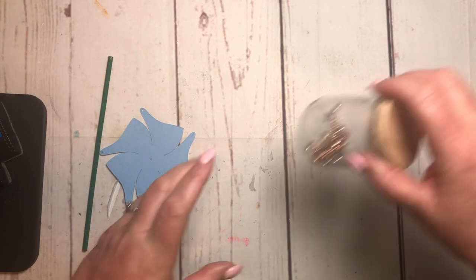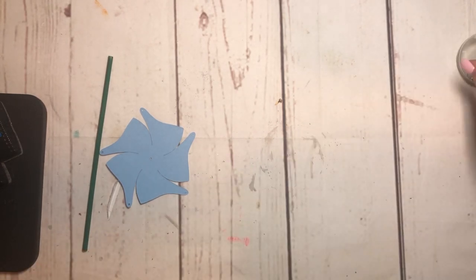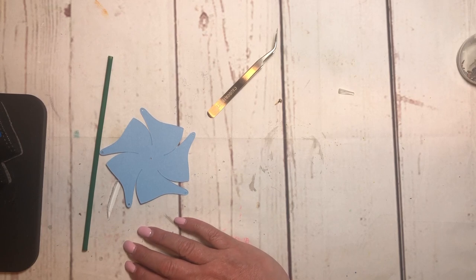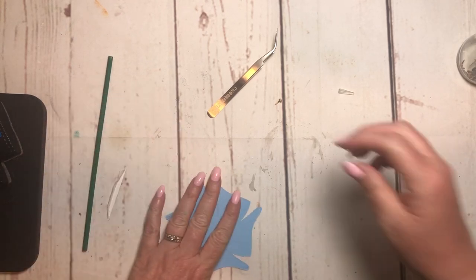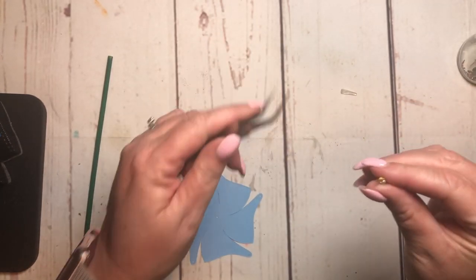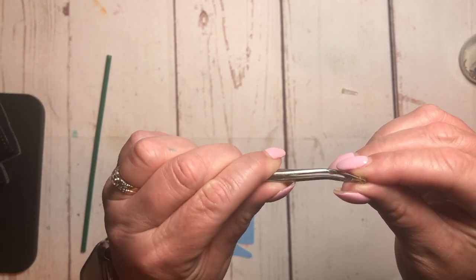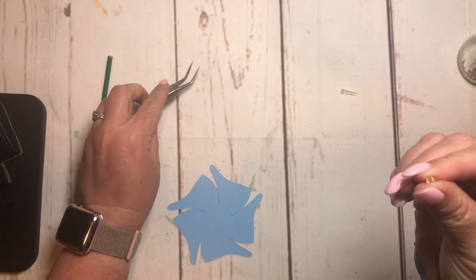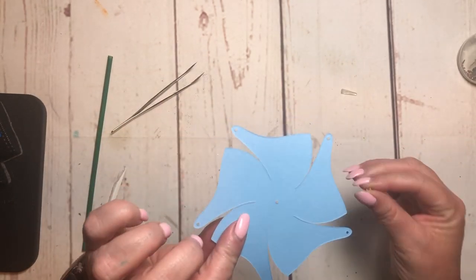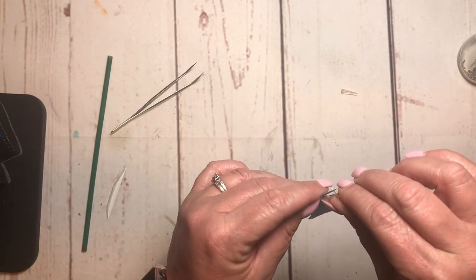I have acrylic nails so it's a lot easier for me to do this with a pair of tweezers. I'm going to sit down to do this because my nails already make it hard enough. This one's not too bad — some of my brads were kind of already split apart, so if that was the case I just took my tweezers and bent them a little bit so that they were together. This is the negative side, this is the front side, so you just put your brad in there.